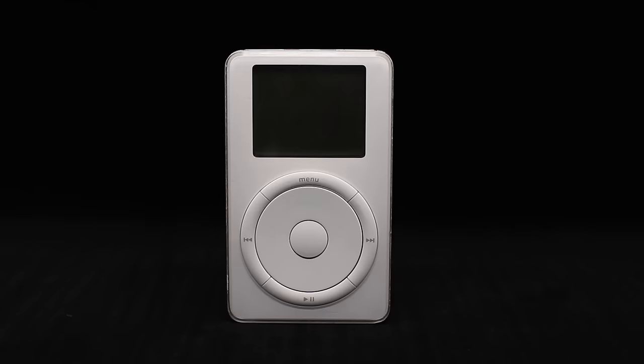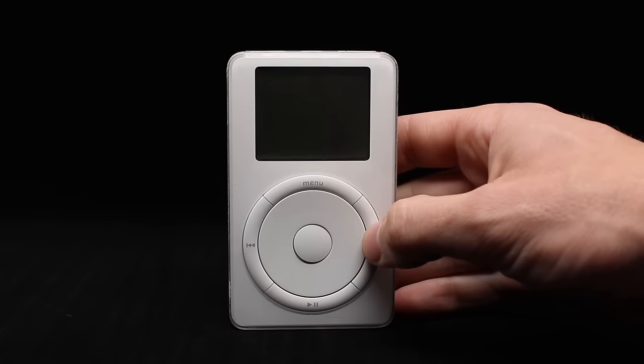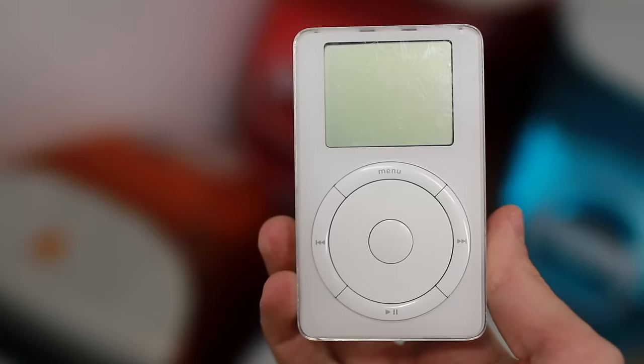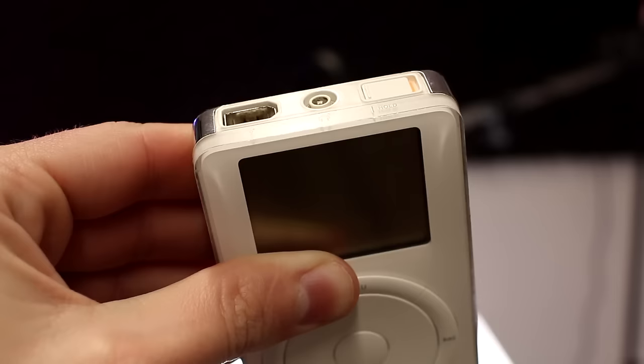The first-generation iPod featured a 5GB hard drive and a spinning control surface. I made a whole video about this player that you should go check out, but this is really where it all started — a thousand songs, right in your pocket. Compared to later iPods, this one is really very simple.